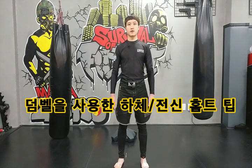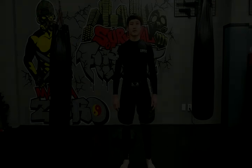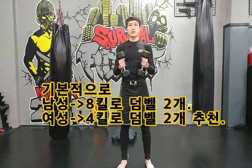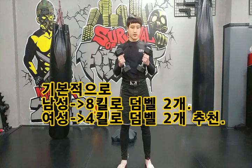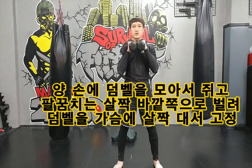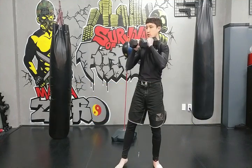홈트레이닝 하시는 분들은 집에 보통 덤벨 정도는 가지고 계실 것 같은데요. 만약에 덤벨을 구하기 어려운 분들은 페트병에 물을 채워서 대신 사용하시면 됩니다. 무게는 여성분들은 4kg짜리 두 개, 남성분들은 8kg짜리 두 개 정도 사용하시면 좋습니다.